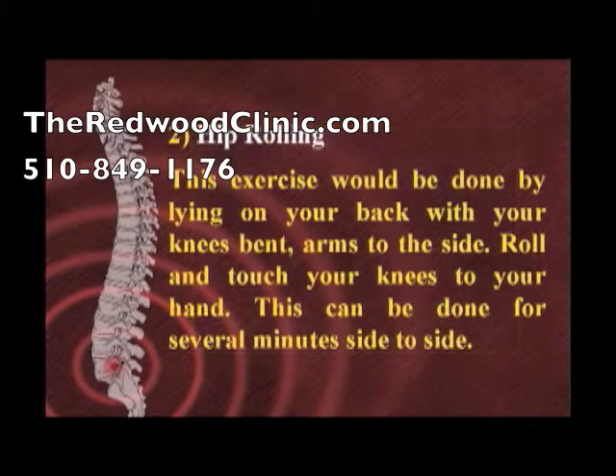Hip rolling: this exercise is done by lying on your back with your knees bent, arms to the side. Roll and touch your knees to your hand. This can be done for several minutes, side to side.